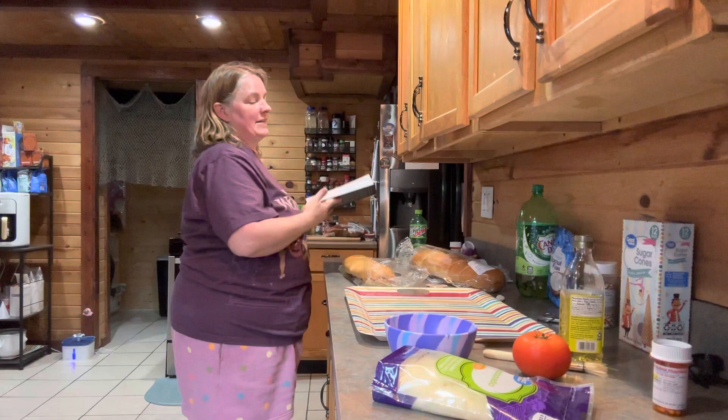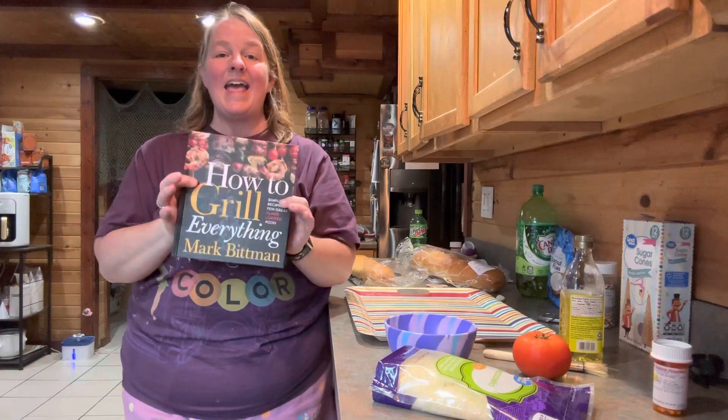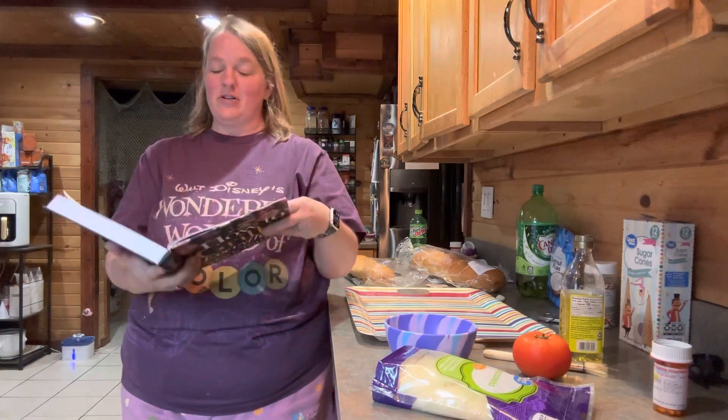I decided since it's summertime and we like to do a lot of grilling, that I would get a cookbook on how to grill everything. It basically starts out with simple things and moves on up.